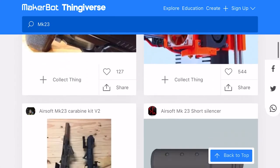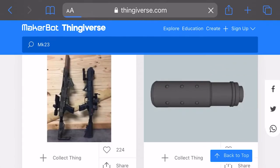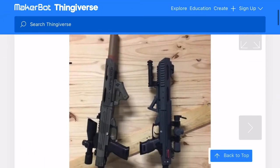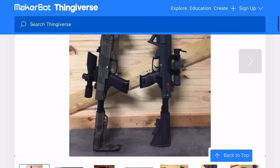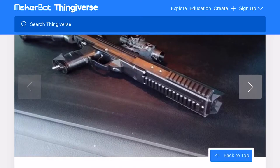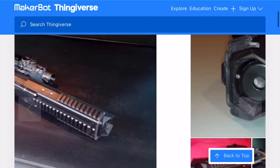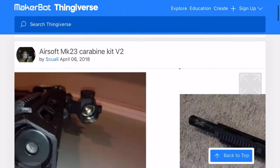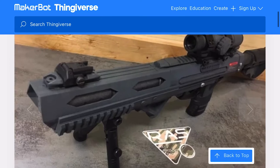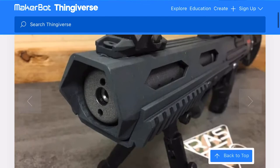As you can see, I'm scrolling down and we come across the airsoft Mark 23 carbine kit v2. I was interested in this kit as it has the exact style and looks that I'm looking for — the way I want to go with my Mark 23. I'm just looking through the images and I've basically already decided this is the way I want to go.